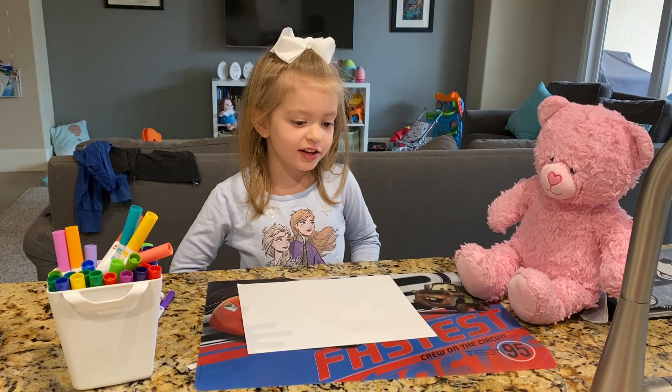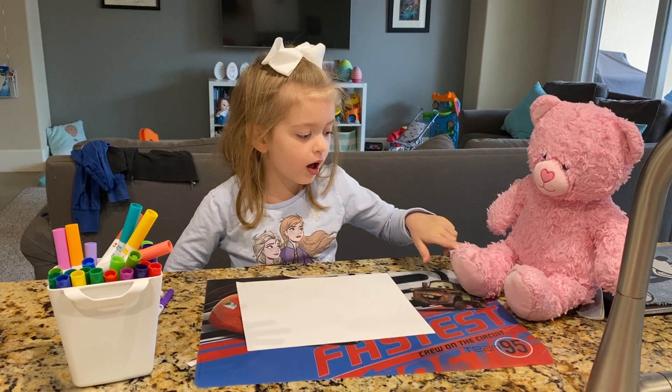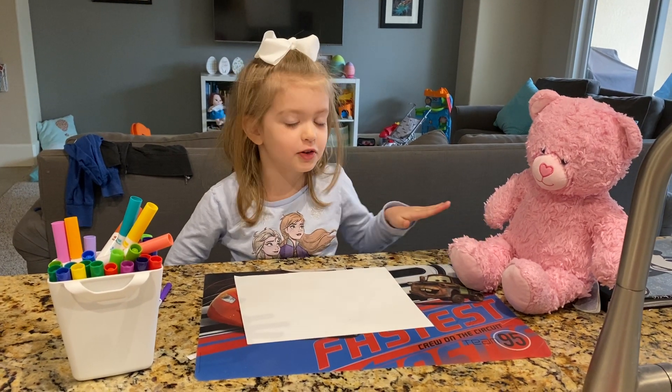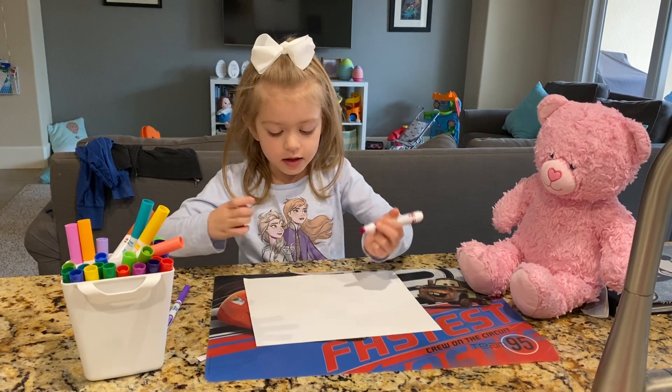Hi students, today we're going to learn how to draw a bear. I've got a little bear so I know what to draw. And we're going to have pink to draw.